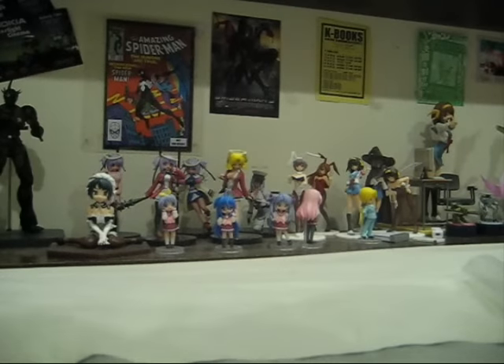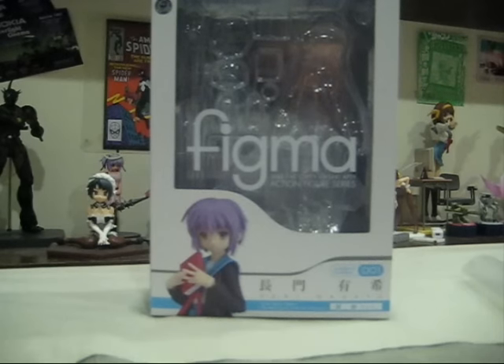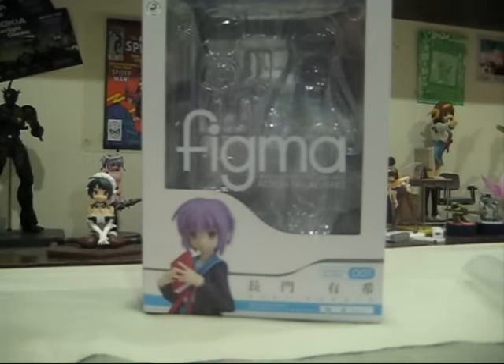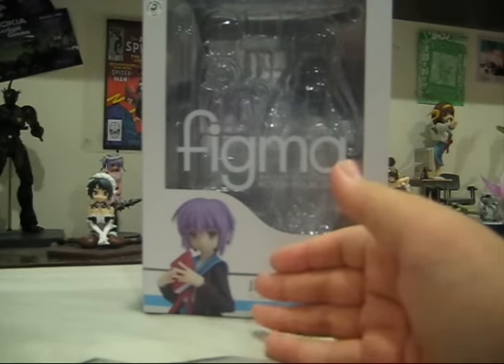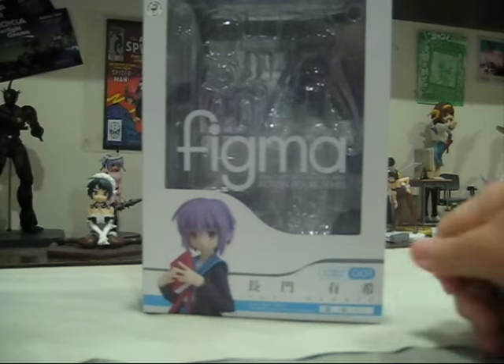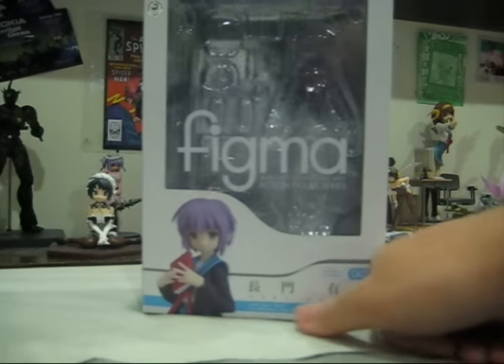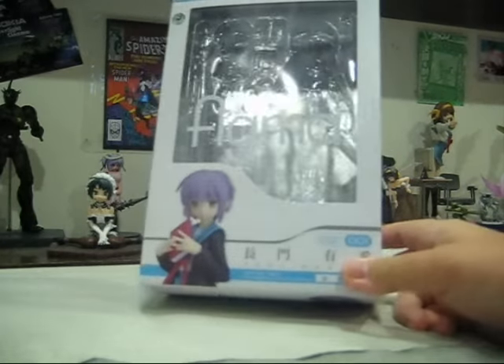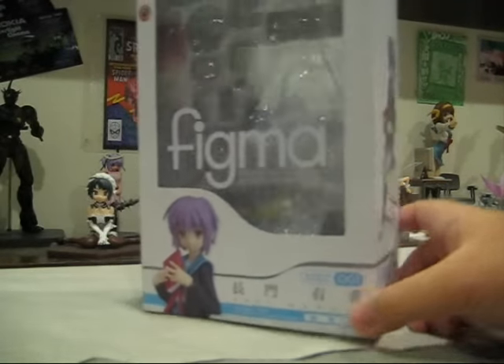Let me move this figure aside and bring over the box. Sorry about the box but I have already removed the figure as you can see — I was too excited, and my camera was in Korea for some reason, I just got it back. We see art here of Yuki holding the book. We have a name, and the product number 001. The next one to be released will be Haruhi in April.